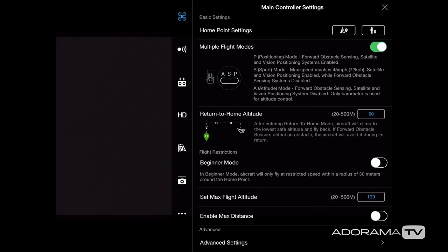Next I have the multiple flight modes, and I leave this checked because I switch between P mode, S mode, and A mode. P mode is positioning mode, meaning all sensors are enabled, resulting in stable flight connected to GPS satellites — when you let go of the sticks it will hover in place. Sport mode unleashes the full speed of the drone but disables obstacle avoidance sensors. Attitude mode disables all sensors including GPS, so the drone will move based on wind or air currents.